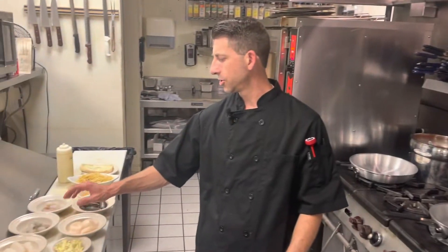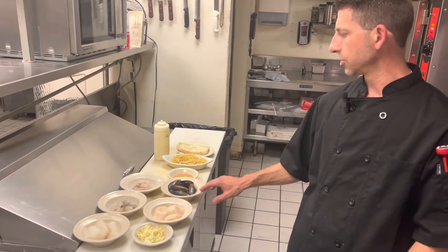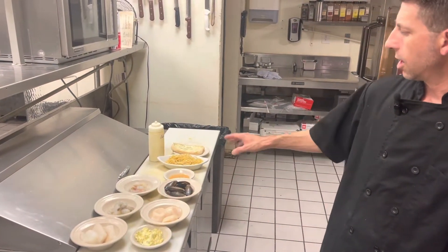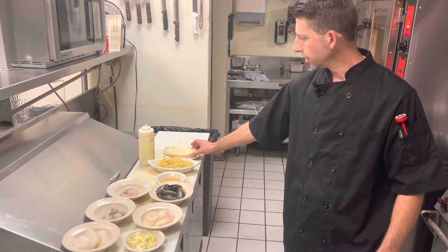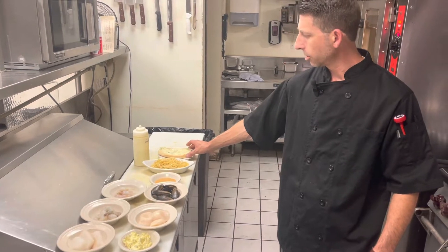It's a seafood bouillabaisse with cod, shrimp, scallops, mussels, and lobster over a bed of buttered linguine. Then we're going to grill off a little bit of ciabatta bread with some compound garlic butter on it and top it with a little bit of garlic aioli.